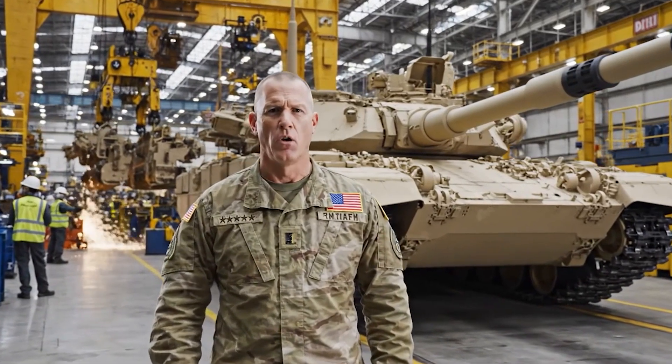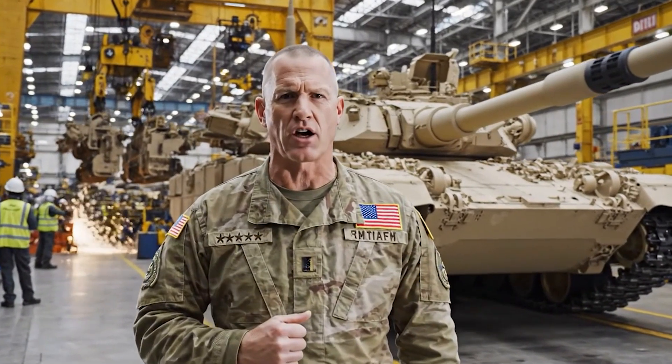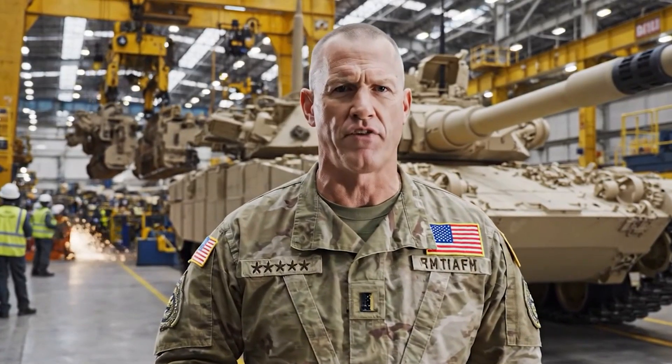Welcome to the Lima Army Tank Plant in Ohio, where we build the most powerful battle tank on earth, the M1 Abrams, America's armored fist.